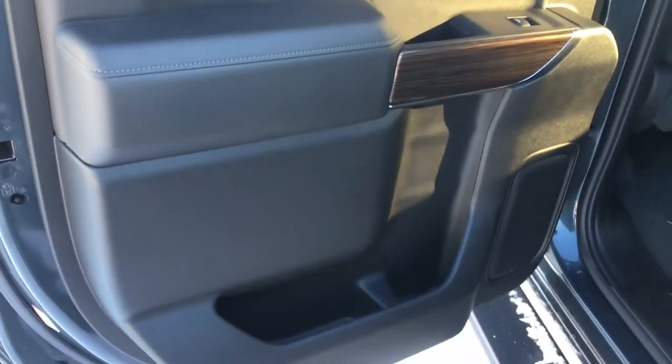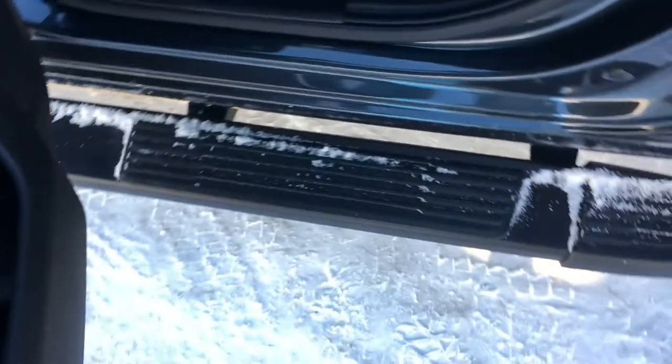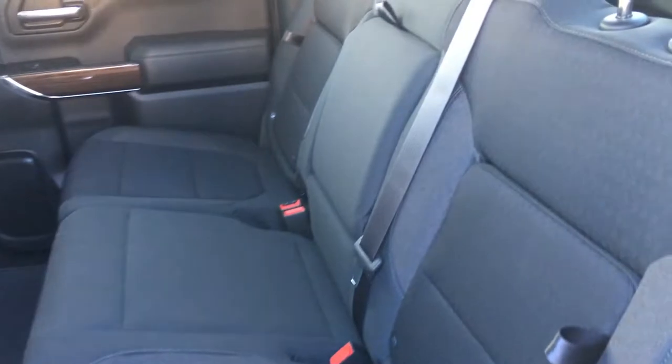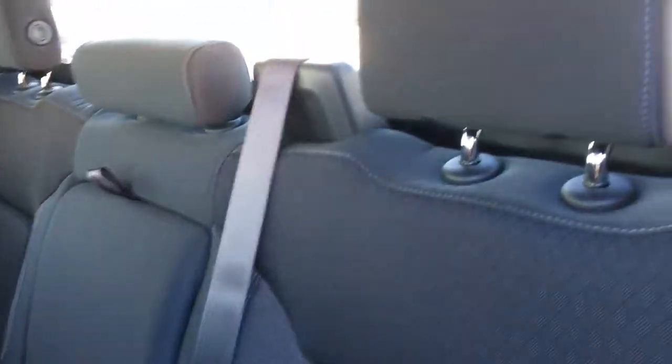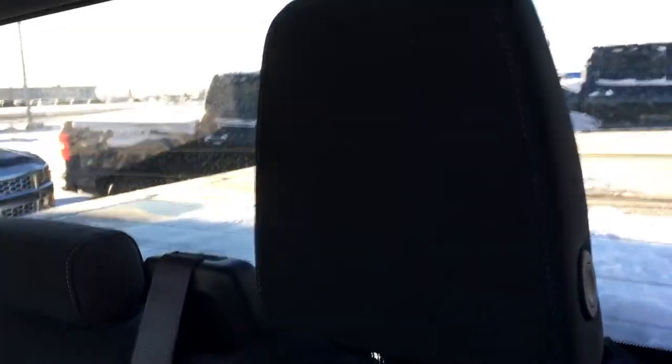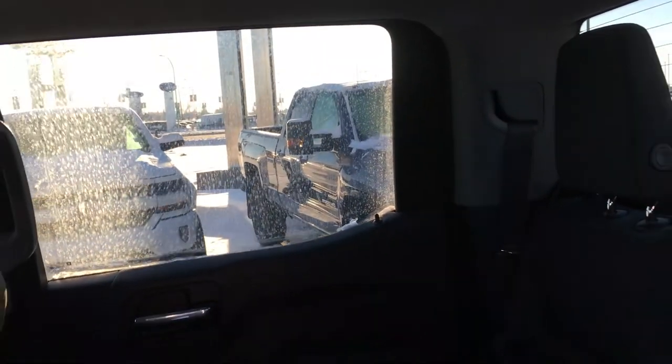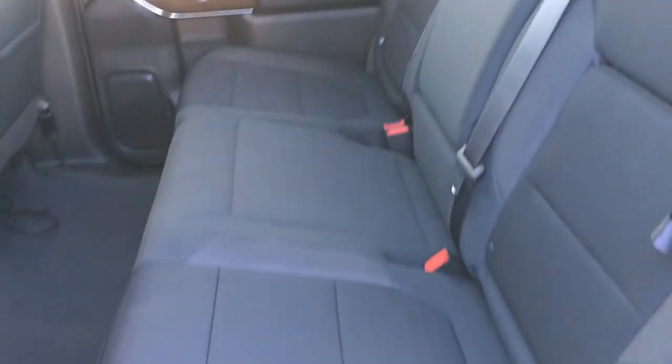Opening the door right behind the driver's side, you can appreciate the contour of the door, and if you need help stepping in the back there is a six inch step assist. In the back there is a lot of leg room, and the bench is the same quality as the front — you've got the stitching and ergonomic support of the upholstered seat, as well as a blacked out window with tint so there is no glare.